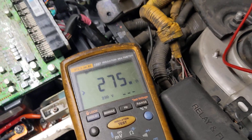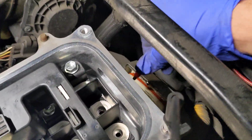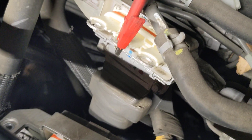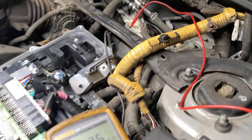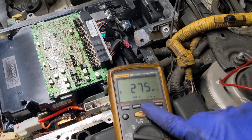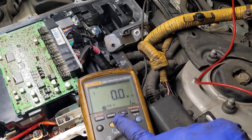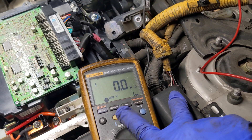If I unplug this and go to the other one — it doesn't matter which one I connect, they're all connected at the other end, they should all read the same. Now I'm grabbing onto that and going to push the button again. Whoa — zero and one volt.